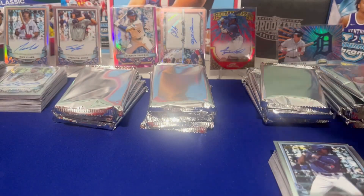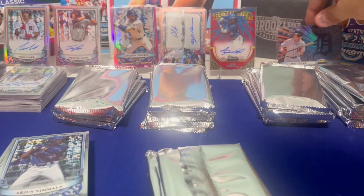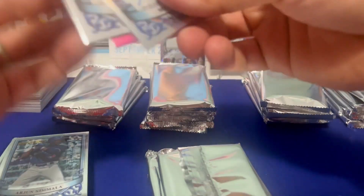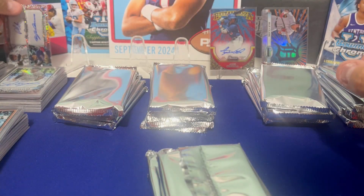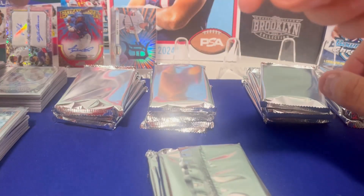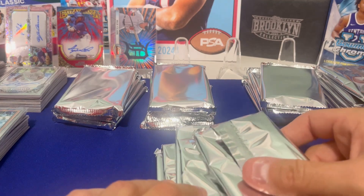Let's clear the shelf here again. I guess we'll leave the case hit since that's the best one — that's from box three. Why don't we leave the best card from each box up there? Box one was over here, box two here, box three came from here with Max Clark. So the best hit from each box we'll leave up there.